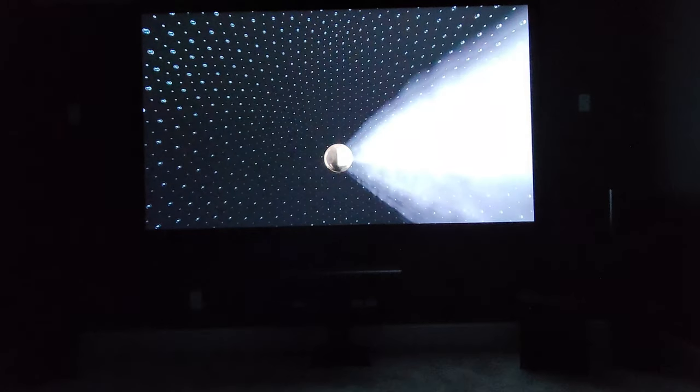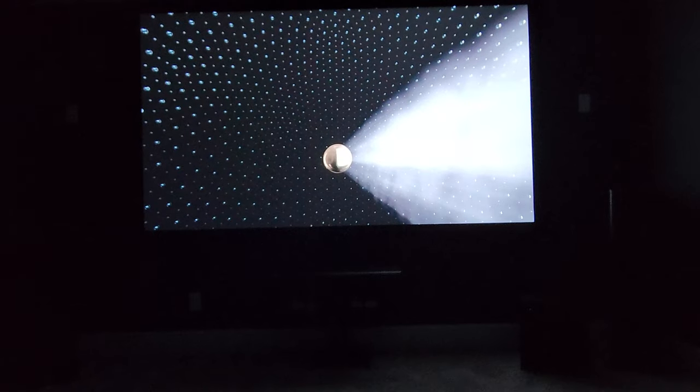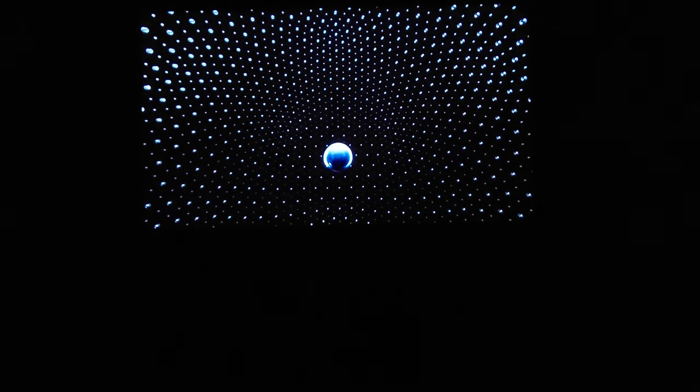Or captures the full extent of nature's fury.